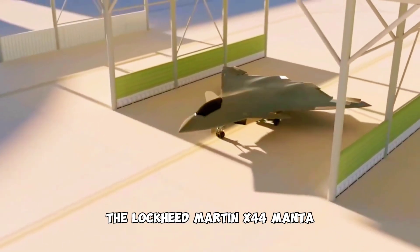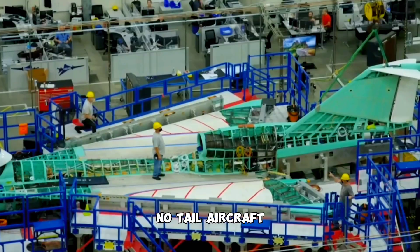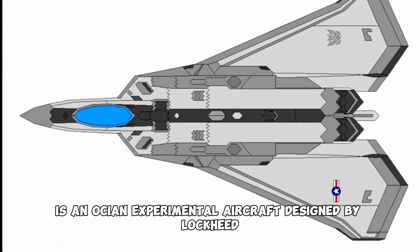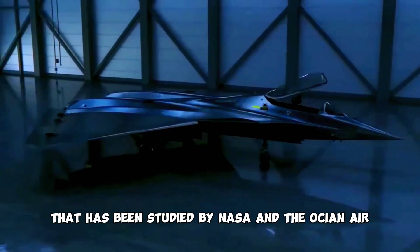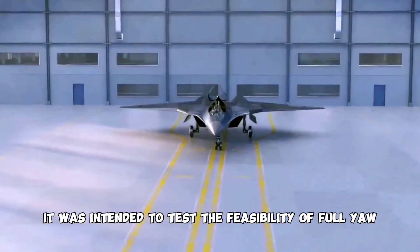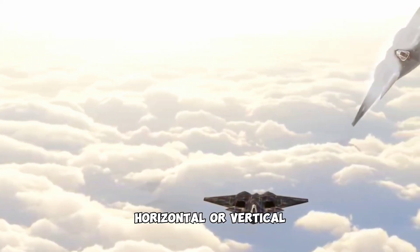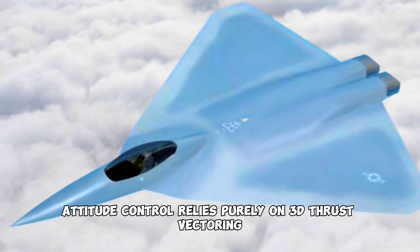The Lockheed Martin X-44 Manta, or X-44 Manta multi-axis no-tail aircraft, is an experimental aircraft designed by Lockheed Martin and Werner and NOAA Enterprises, studied by NASA and the OSEAN Air Defense Force. It was intended to test the feasibility of full yaw, pitch, and roll authority without tailplanes — horizontal or vertical. Attitude control relies purely on 3D thrust vectoring.